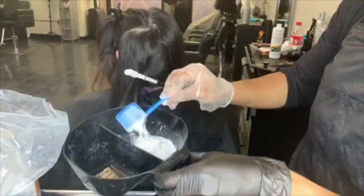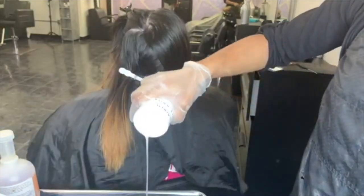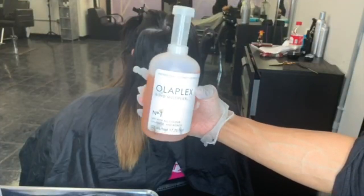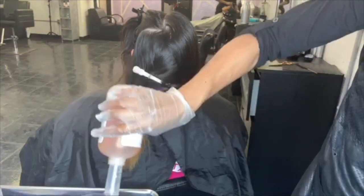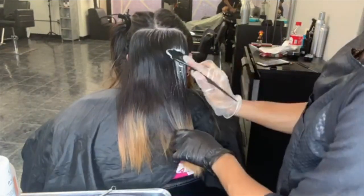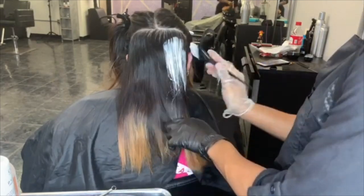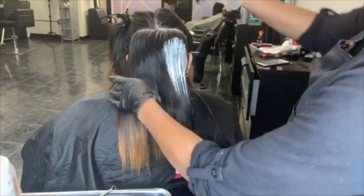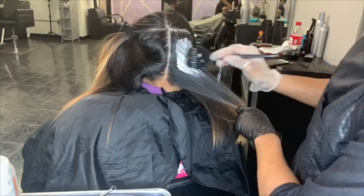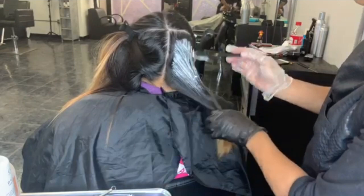I'm just sectioning her hair and detangling the ends. She does have dark brown hair naturally and she has brown at the bottom and blonde, so she has three colors in her hair. What I'm going to do is just mix some bleach with a 20 volume developer and I'm adding a tiny bit of Olaplex just so her hair stays nice and hydrated and there's no damage.